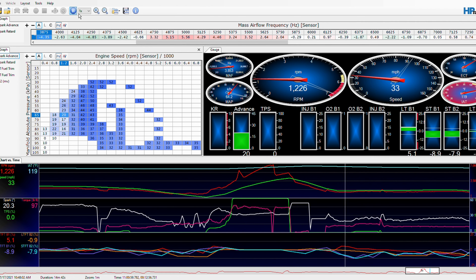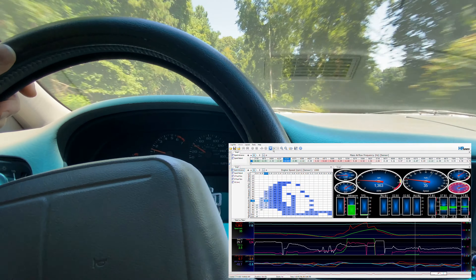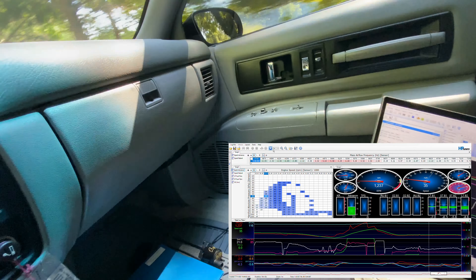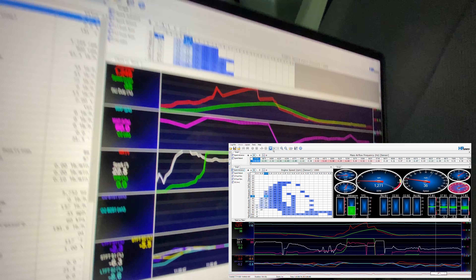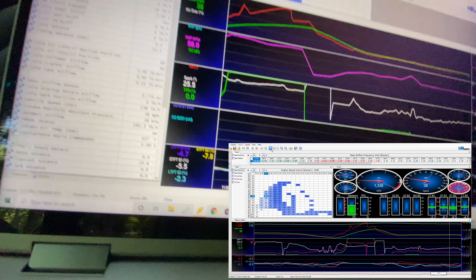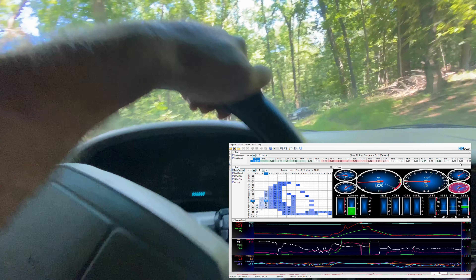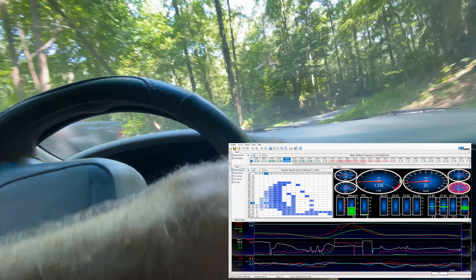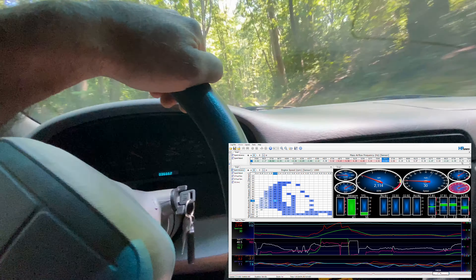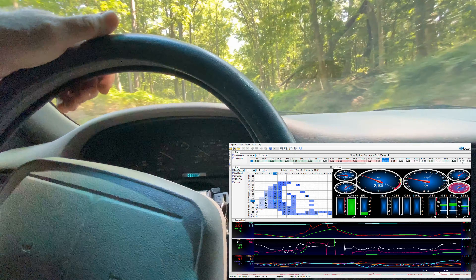Might have to have it shift two to three a little sooner. I'll overlay that data log onto the computer and get back with you.